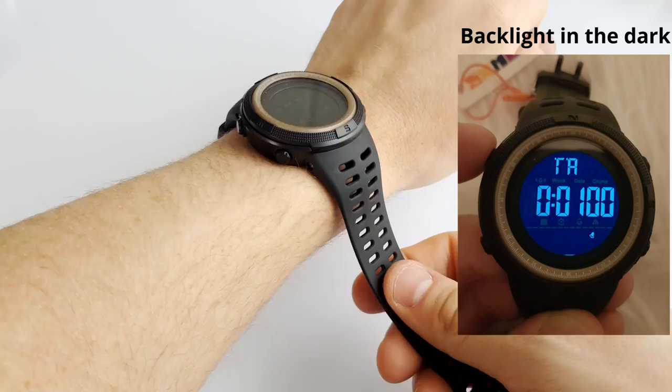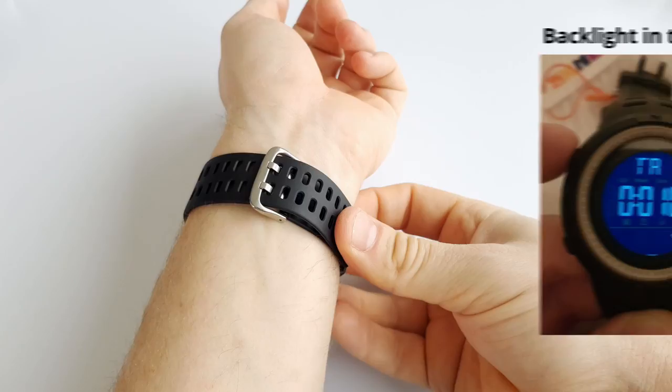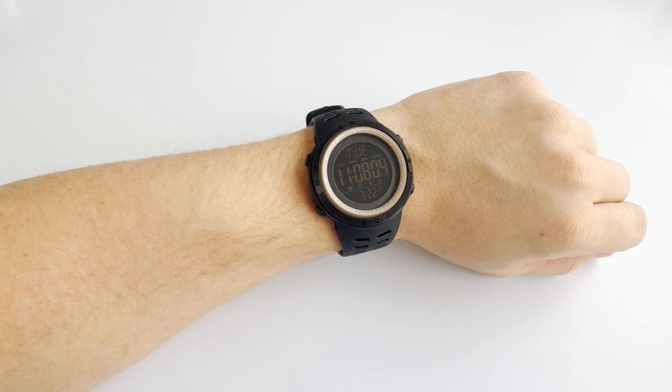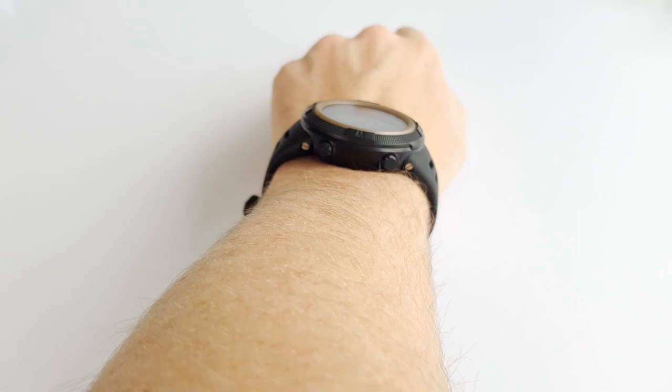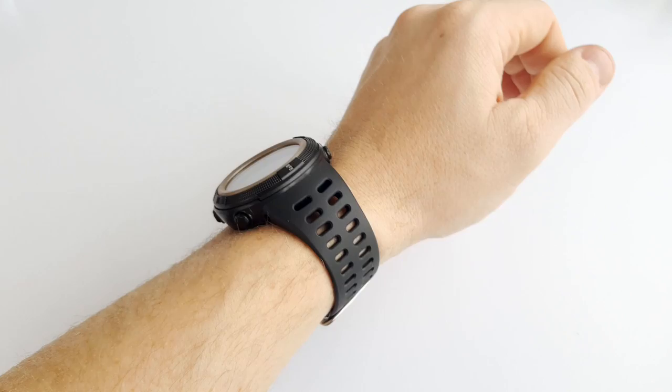Let's try it on and see how it looks on the wrist. This is a very inexpensive watch, but I really like how they made the bands. They are already pre-shaped to fit around the wrist, and this makes them very comfortable. The rubber material is also good and it's not the type of rubber that collects dust, so this should stay nice and clean. The watch also looks good and it's not too big or thick. The display is easy to see and the buttons feel good.